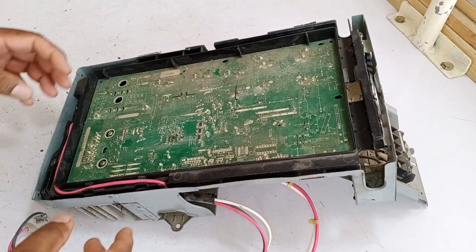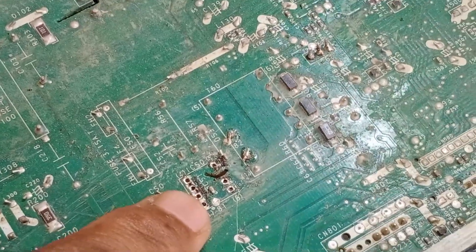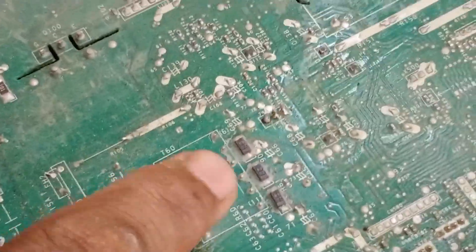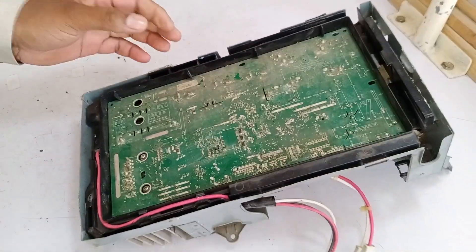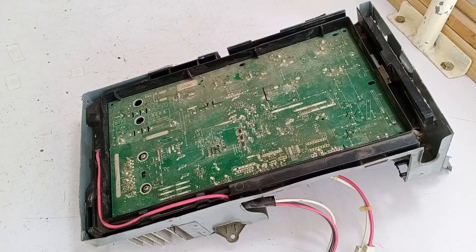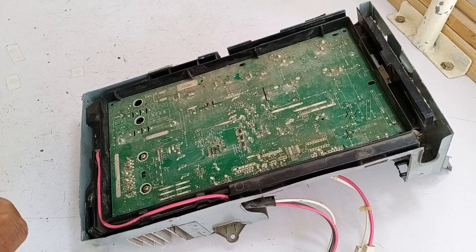This is a Fujitsu mini-split air conditioner 1.5-ton unit PCB. The IC and other components on the board seem to have been removed by someone, and work has been done on the 5-volt voltage regulator. I'm going to open it now to see what the problem is, repair it by replacing the IC, check for any other possible issues, and then assess the possibility of getting it to work properly again.